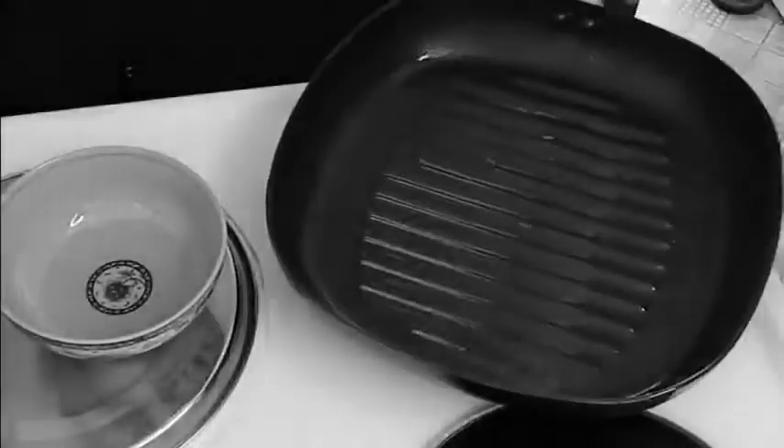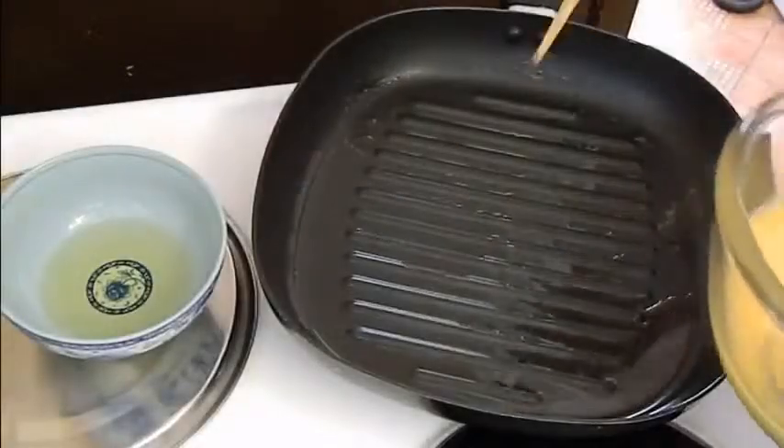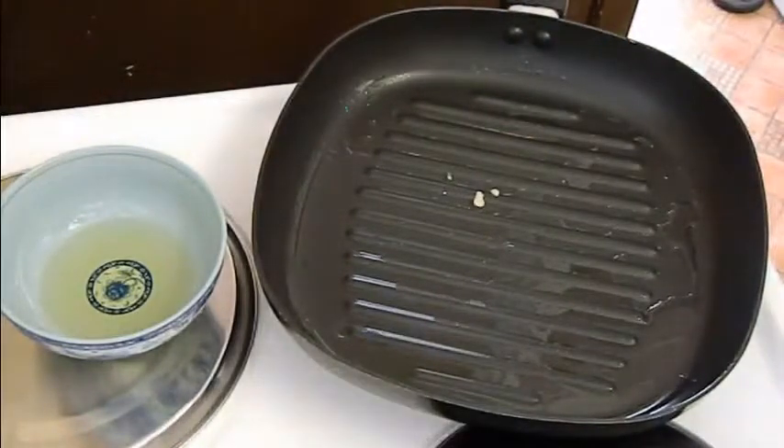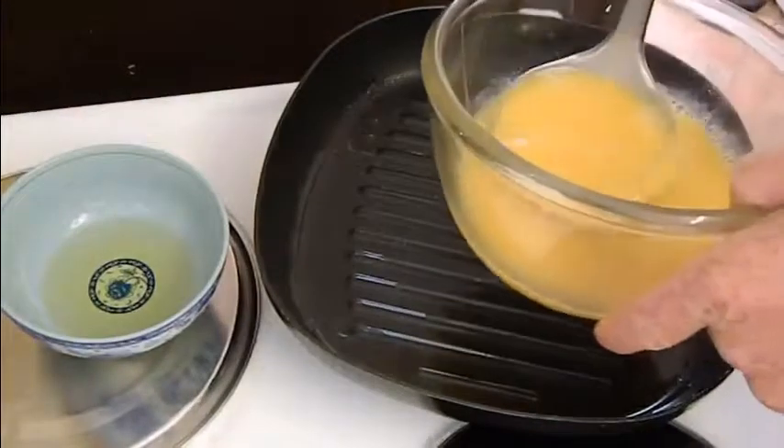Give it a good swirl around and then drain the extra oil away. Take a bit of the egg and just drip it in — if it starts to cook, you know it's ready and the pan is at the right temperature.